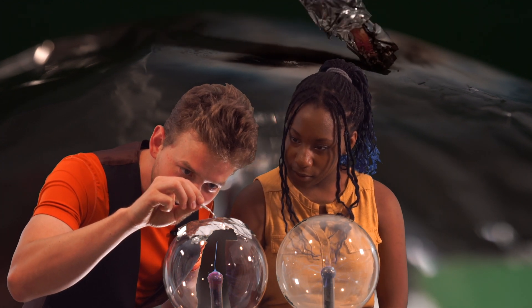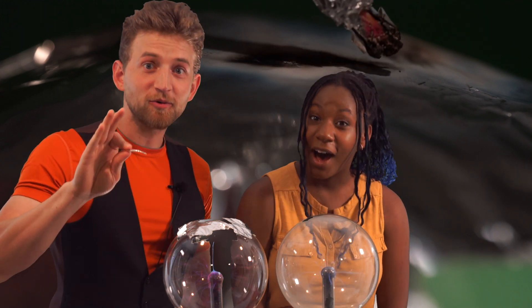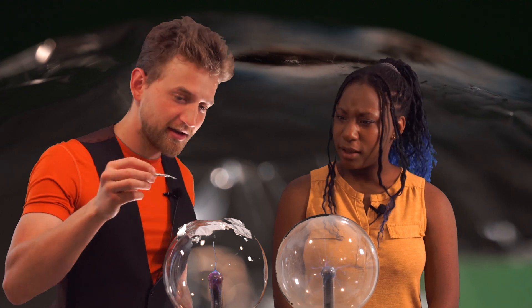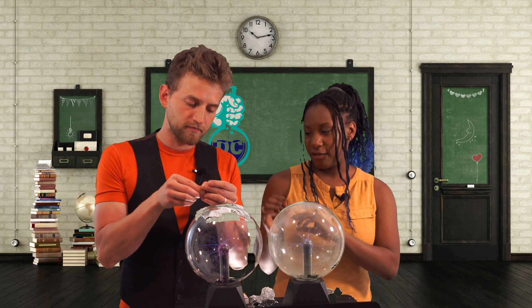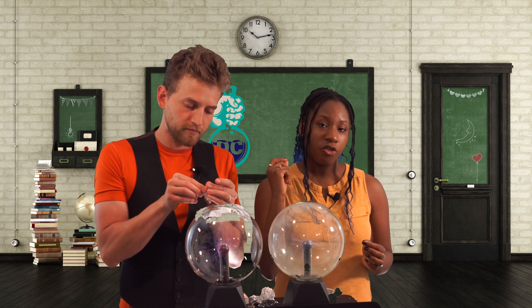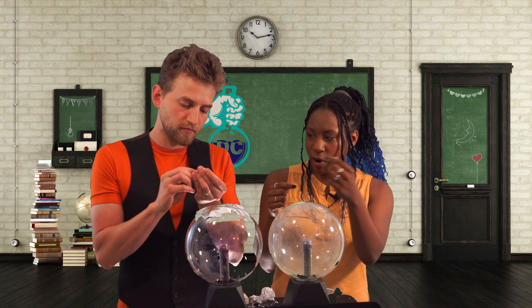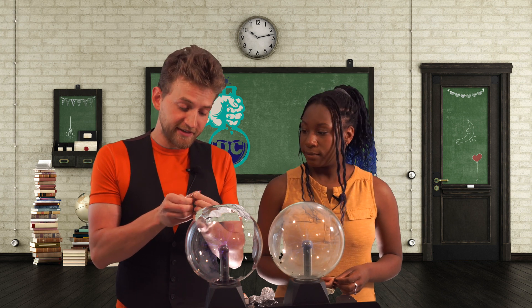Oh, that's so cool! So currently this spark of plasma is about an eighth of an inch. The next step is wrapping the match in tin foil, leaving a little bit of the head exposed. That way, when we touch it to our plasma ball, the electrons will go right past the match head and hit the tin foil. Hopefully creating enough heat that the match will ignite. Let's try.